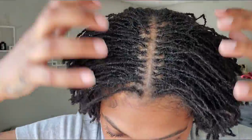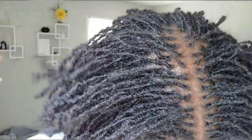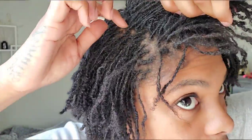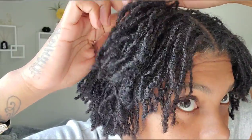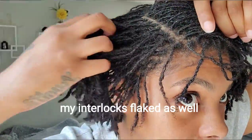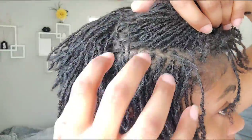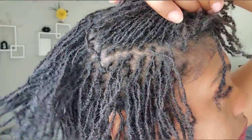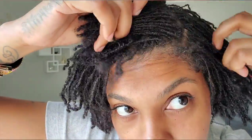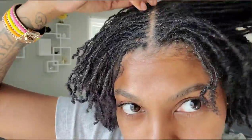Six days later, you guys — it's still looking really, really good. I didn't experience much flaking. I think I had a little bit, but that's just from my dry scalp because I scratch my scalp a lot. I don't think it had anything to do with the gel I used, because if it was the gel it would have been everywhere, and it wasn't everywhere — it was just in certain spots. So yeah, it's looking really, really good.